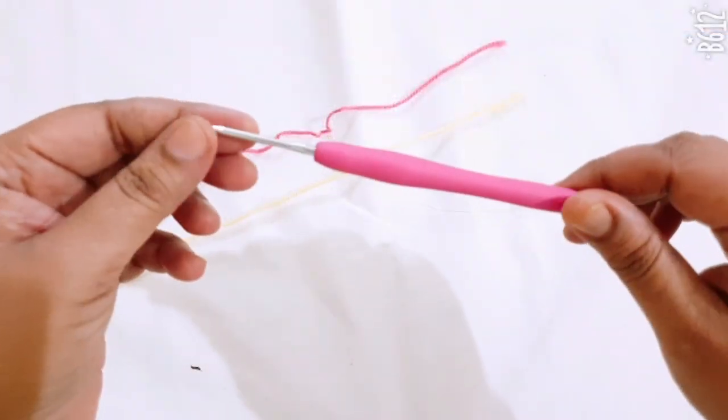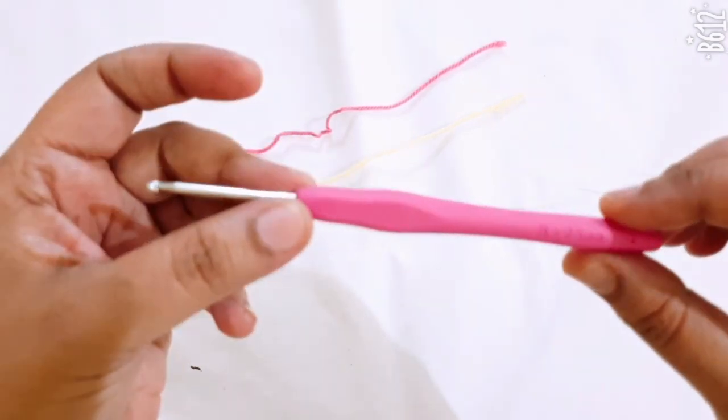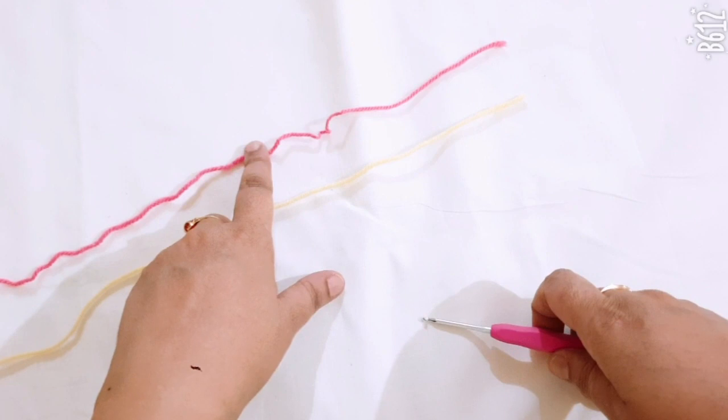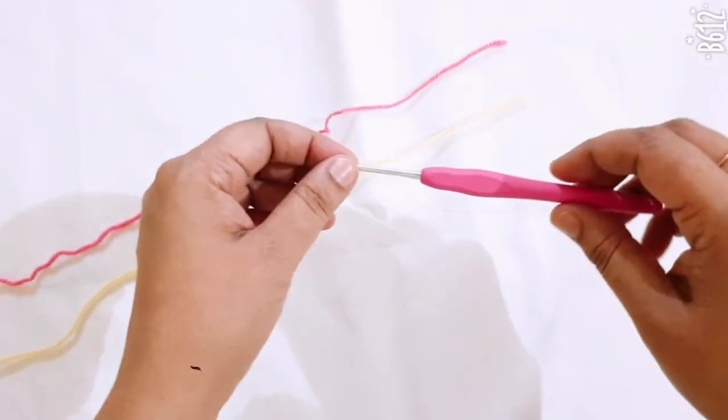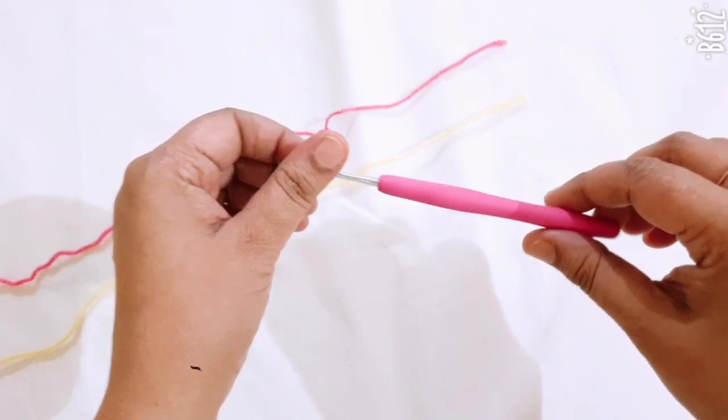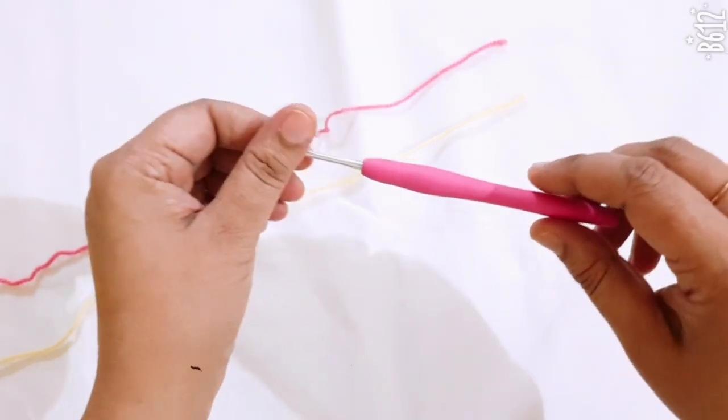Hello friends! For this pattern we will need a 3.5mm crochet hook and two colors of worsted weight yarn. This crochet bell bottom size is 3 to 6 months baby girl size. So let us start!